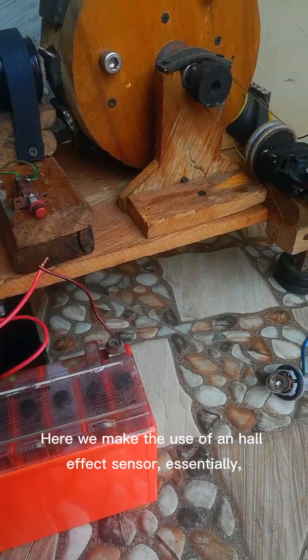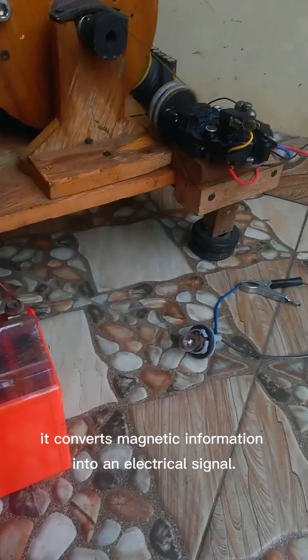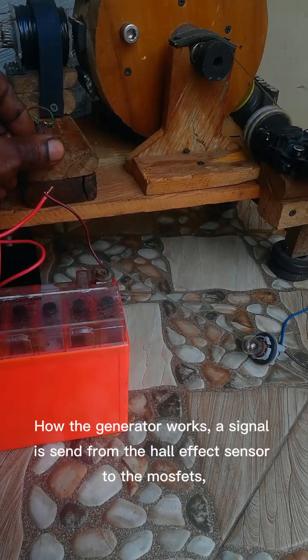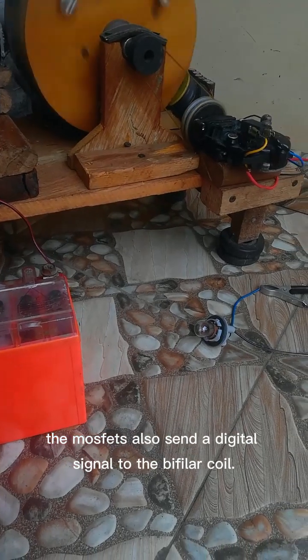Here we make use of a Hall Effect sensor, which essentially converts magnetic information into an electrical signal. The signal is sent from the Hall Effect sensor to the MOSFETs. The MOSFETs also send a digital signal to the bifilar coil.